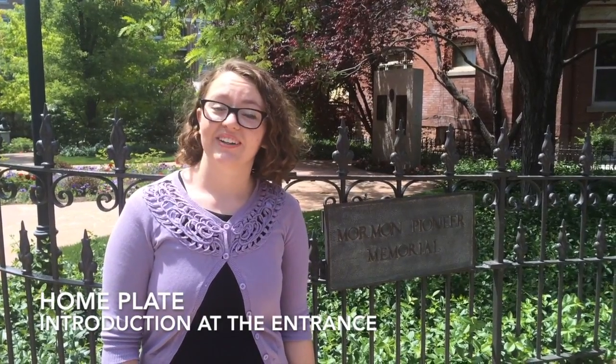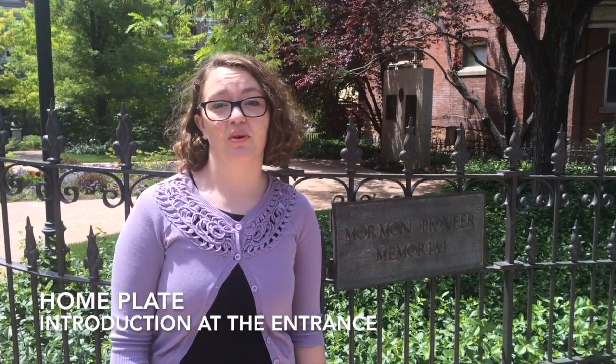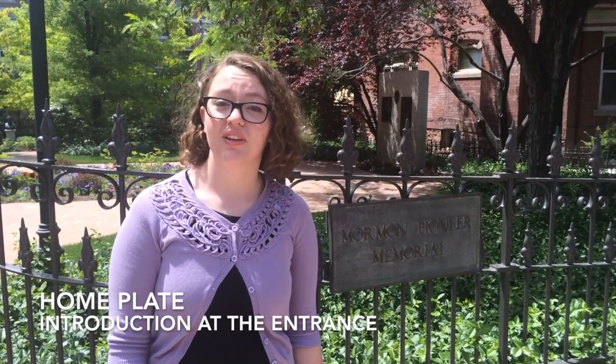Welcome to Brigham Young Memorial Park. This place was dedicated as a memorial park in 1974, as a place for visitors to come and reflect on the courage and determination of Brigham Young and the early saints.